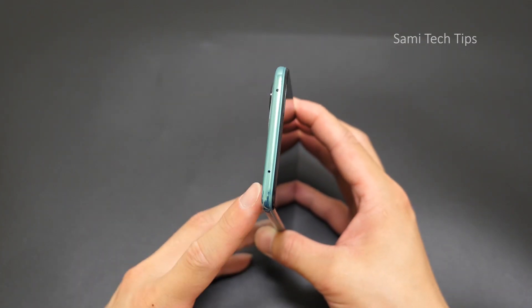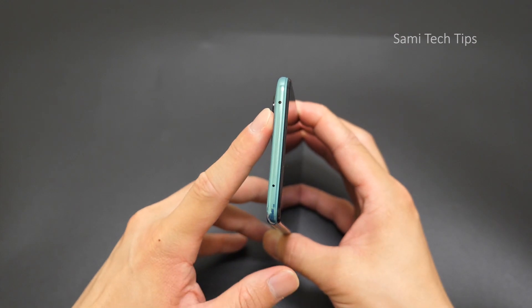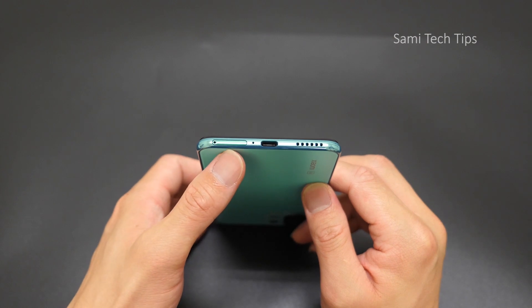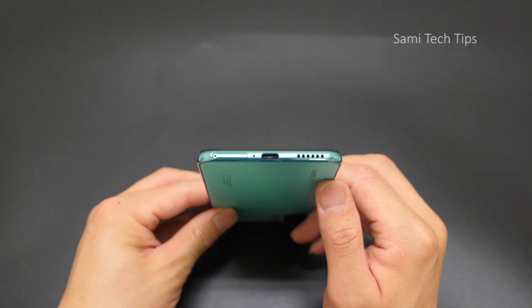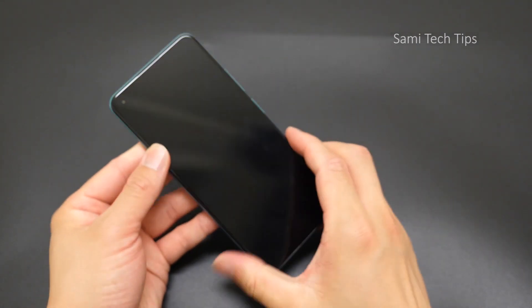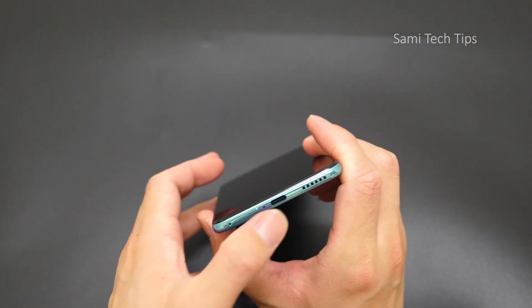So on top we see a mic and an IR blaster, nothing on this side. On the bottom we see a SIM card slot, Type-C, and a speaker. On the Mi 11 Lite, it's not a dual speaker — it's just one speaker.